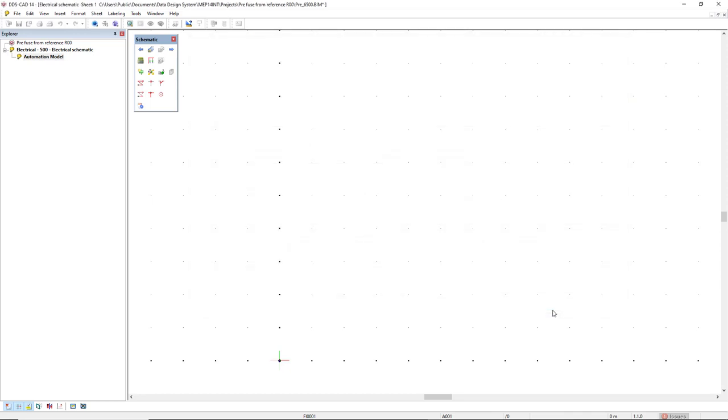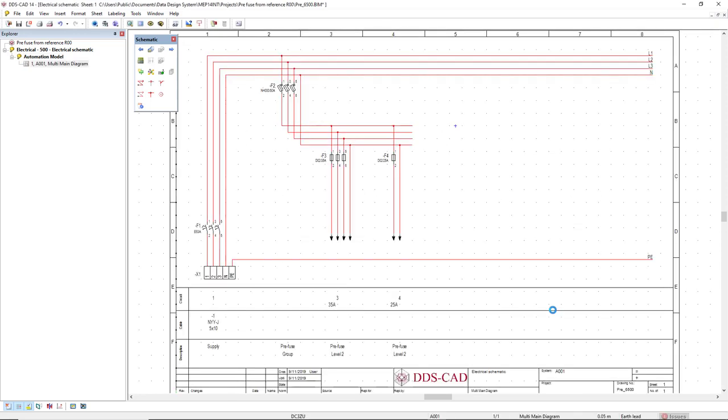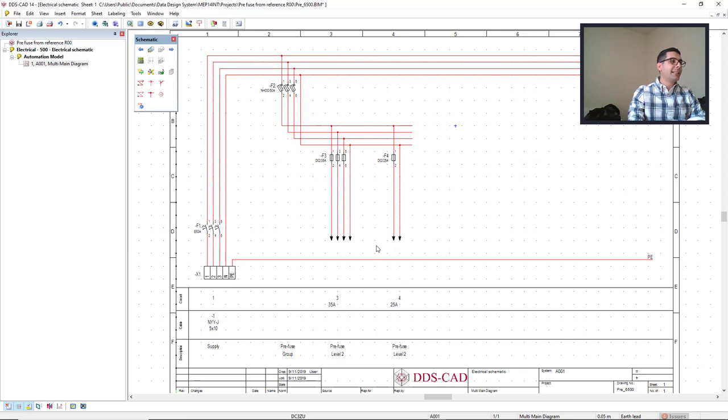Clicking OK, the diagram is automatically created and we can see here circuit number three and circuit number four. These arrows here indicate the cross references that are displayed by default.